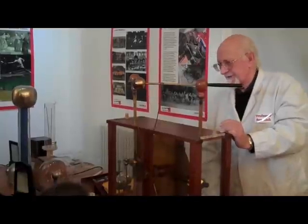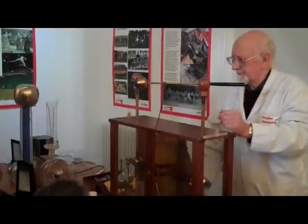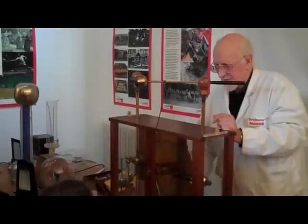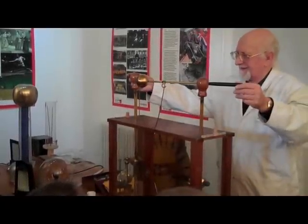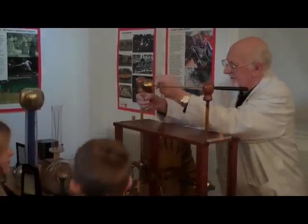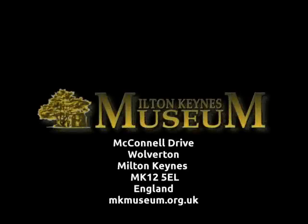There. Isn't that pretty? I think that's about 150,000 volts jumping across the air.